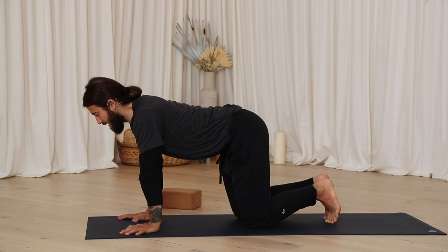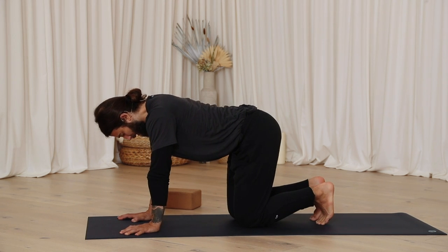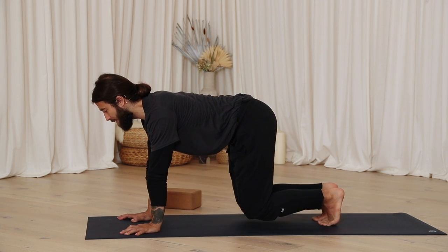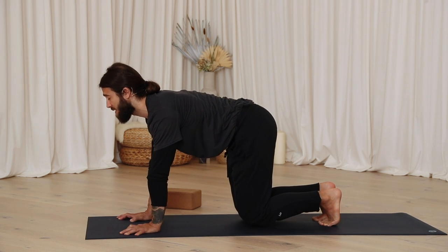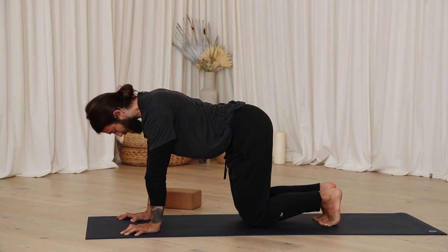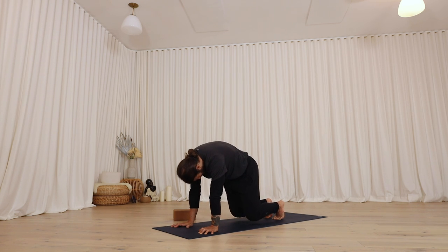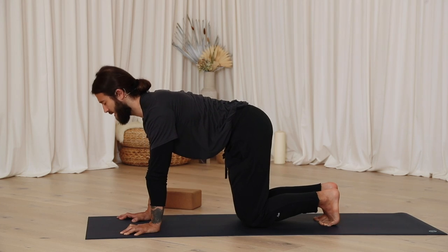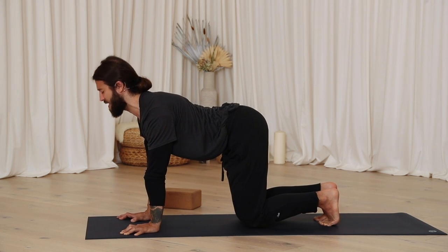Push into the palms as you find your way onto your more classical cat-cow setup. Go ahead and tuck the toes. Lift the knees off the floor slightly, and then take your cat-cows from here. Inhale, pull the heart forward, open the chest. Exhale, round into the upper back body, keep the knees hovering. Continue this a few more rounds. See if this helps you engage the core — not directly on the journey forward, just in general.